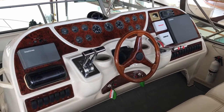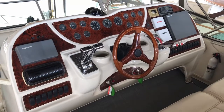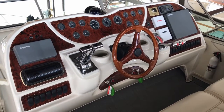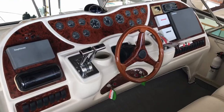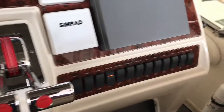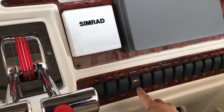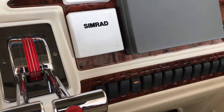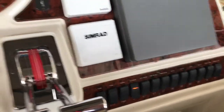Welcome to the helm of this Maxim 4100 SCA. I'm gonna give a quick walkthrough of the startup procedures for these Cummins diesels. I'm approaching the helm here, and you'll notice I've had my blower switch running for about the last 20 minutes. You really want to make sure that you run that blower before you start the engines every single time.